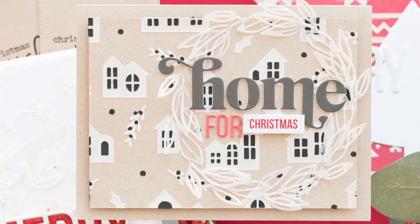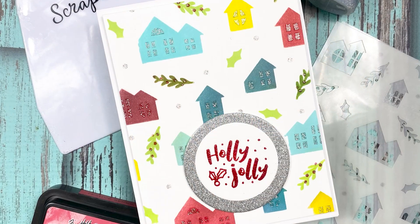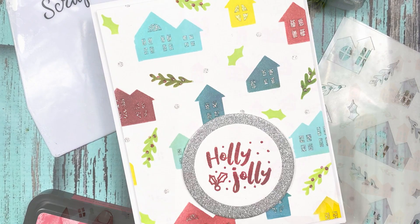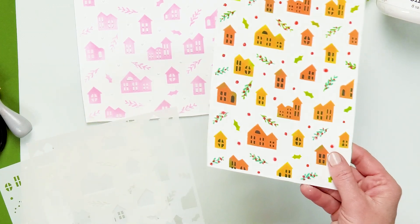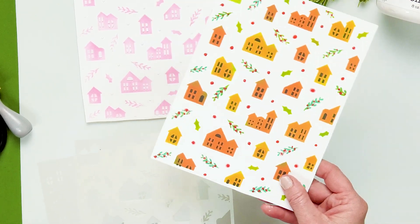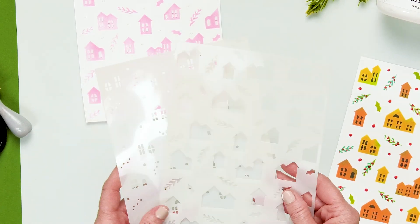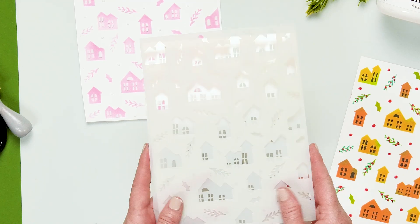That is how simple it is to use our brand new Layered Winter Cottage Stencil. You can create a layered effect with the background and then all the little bits and pieces over the top. Here you can see we used different colors of inks with an ink blending tool to get different colors on the windows and houses — you can even do an ombre effect. It's so much fun to play with, so be sure to check out this brand new Winter Cottage Stencil at Scrapbook.com.